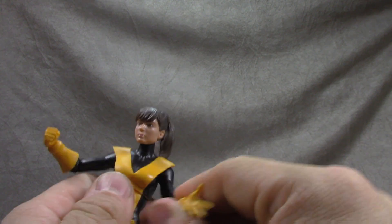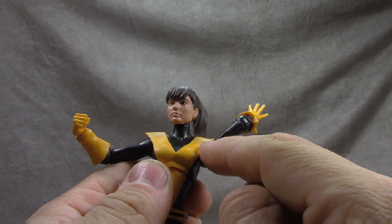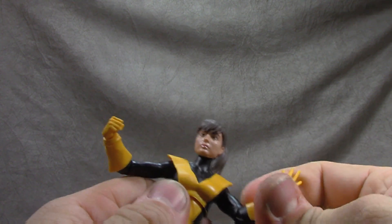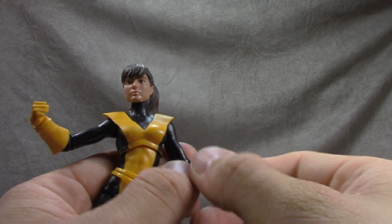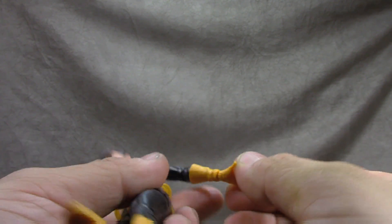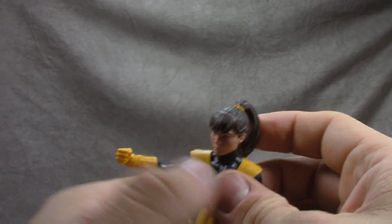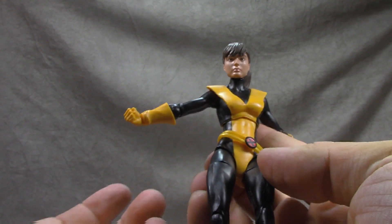The shoulders are ball hinges getting you full range. No bicep swivel, but a single hinged elbow gets you just close to 90 degrees with a swivel. The forearms appear to be a sculpted or glued-on piece. Wrist swivels and hinges in and out, same for both sides. You get one posing hand and one fist hand — I'm okay with both choices.